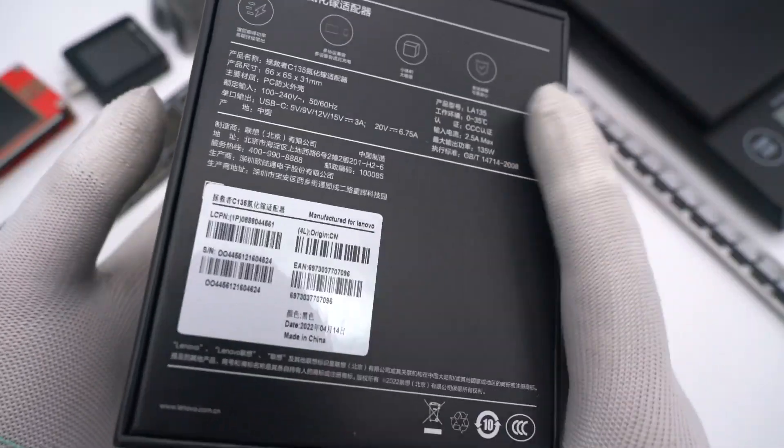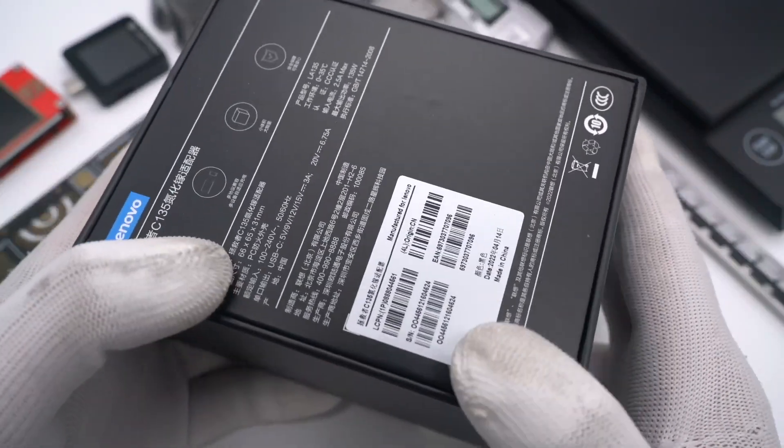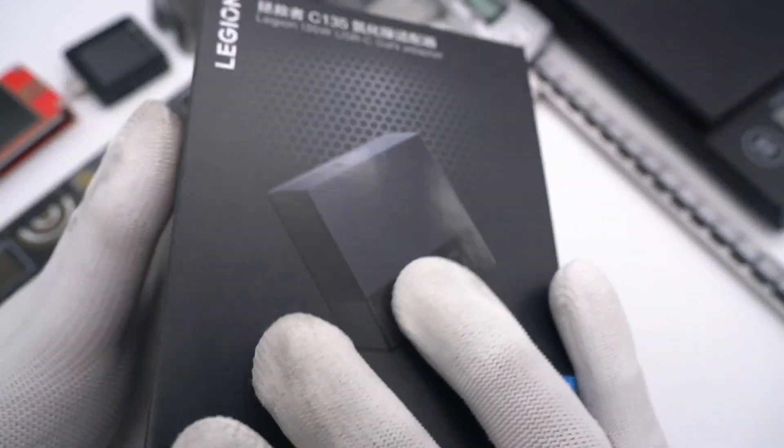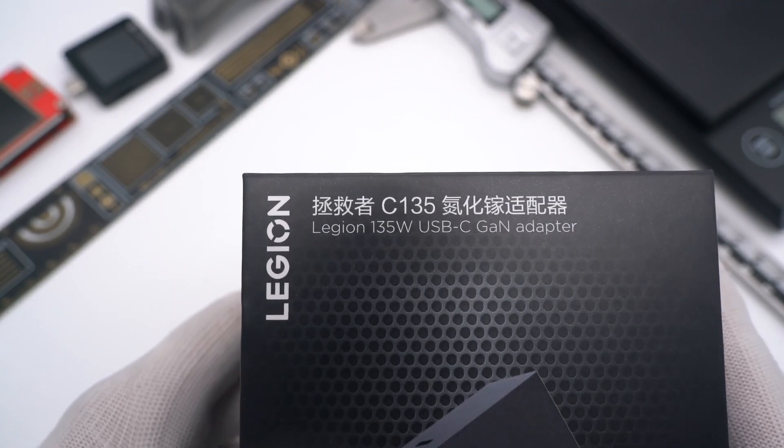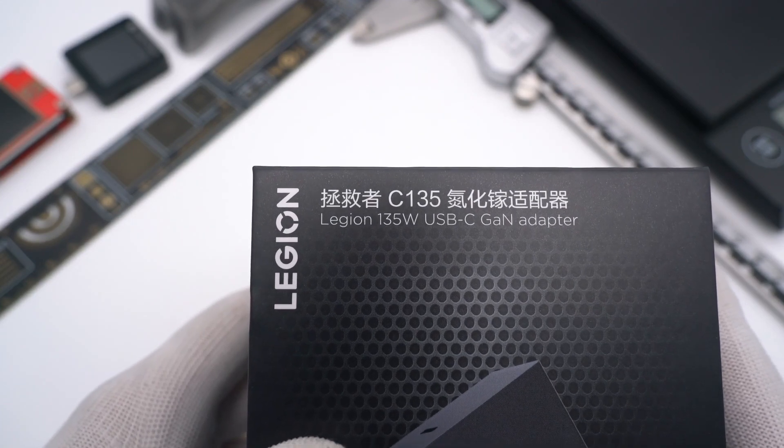Hi guys, welcome back to today's video. Today, GGLAB is going to talk about this Lenovo Legion 135W charger, which can support Lenovo's private protocol for the latest Y9000 series.